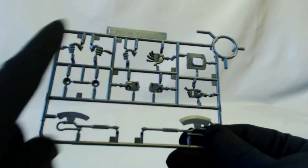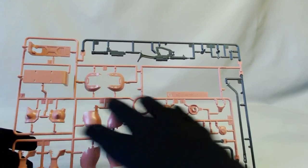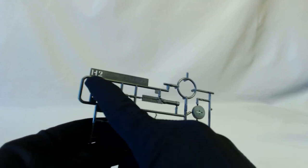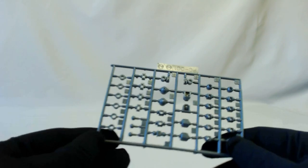The E runner has your neck cover and some feet thrusters — dark gray again. F runner has your hands and your heat hawk. You get a heat hawk that's either active or non-active, but not colored, so you'll have to paint that if you want. Your G runner has more of the pink — if you compare it to the C runner you'll see some double-up in parts; you won't need all of those. There are also some rifle bits. The H2 runner has more rifle bits because you get two guns with this kit, which is really cool — you could dual wield guns if you really wanted. And there's a sheet of polycaps.